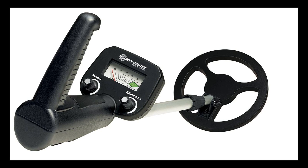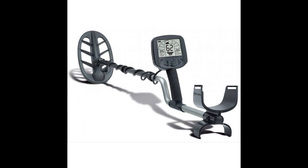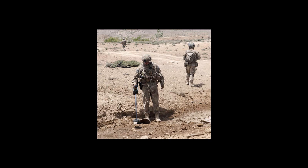Hello guys and welcome. In this video I'm going to tell you what a metal detector is and how a metal detector works. First of all, let's find out what a metal detector is. It is an electronic device that gives an audible or other signal when it is close to metal, used for example to search for buried objects or to detect hidden weapons.